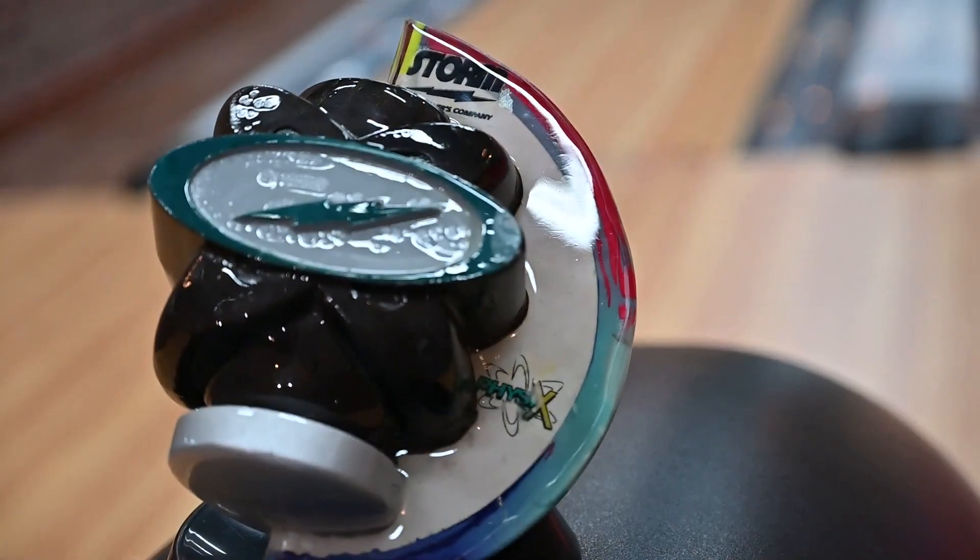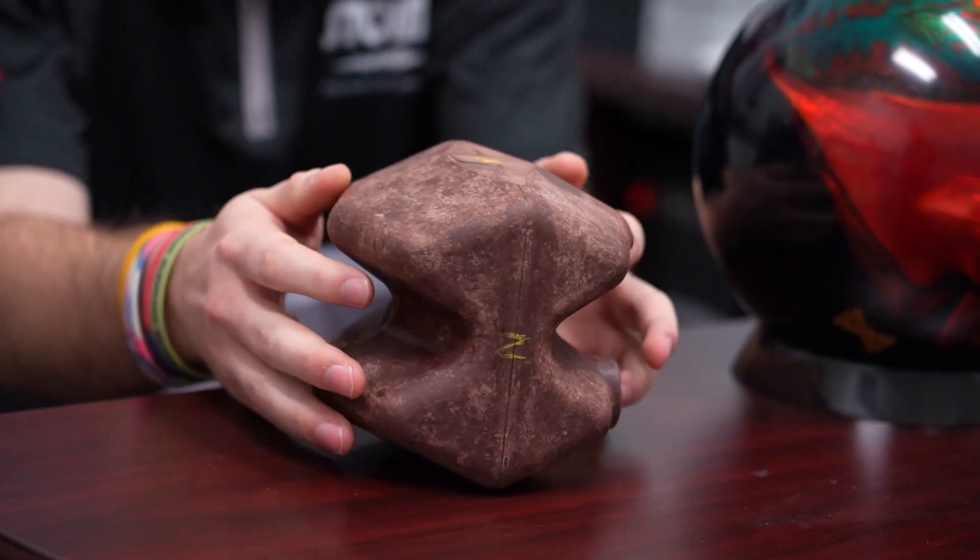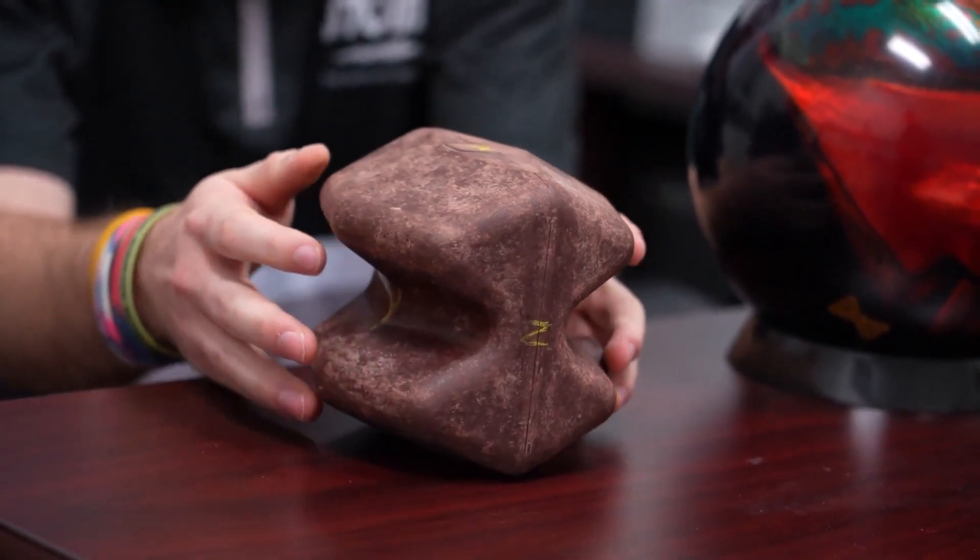In general, slugs in internal balls are used as performance enhancers. You put a slug on there — it's a different density, might be a little heavier — we can increase the total differential. But a lot of the dynamics is actually built into the shape itself.